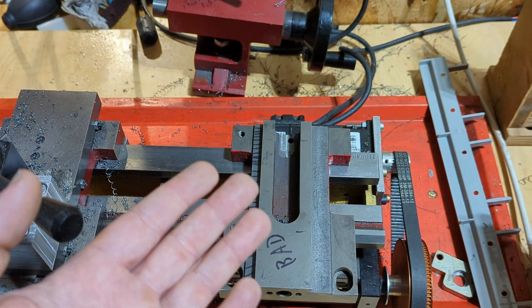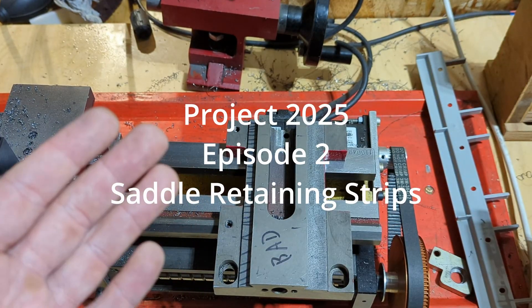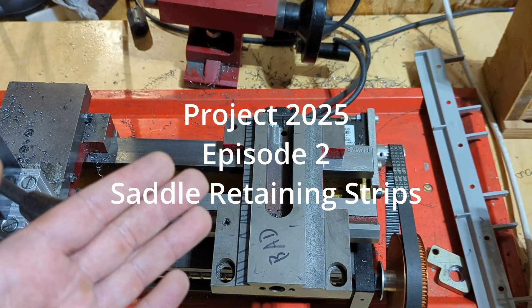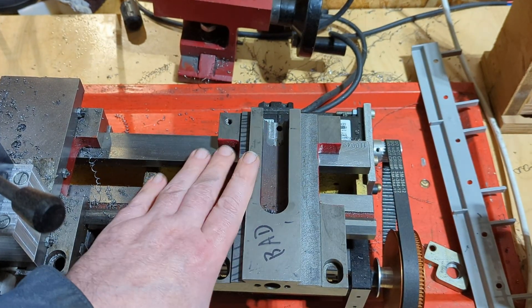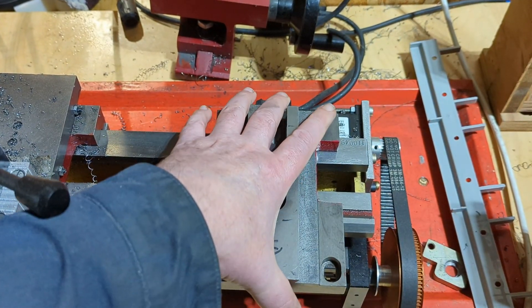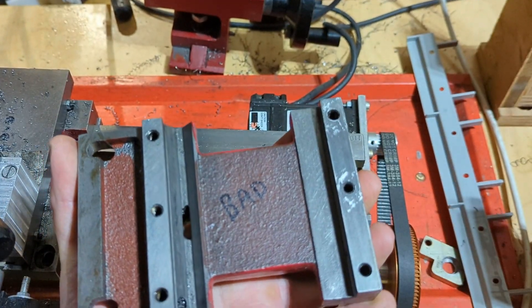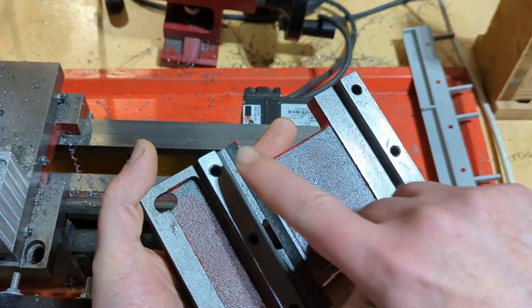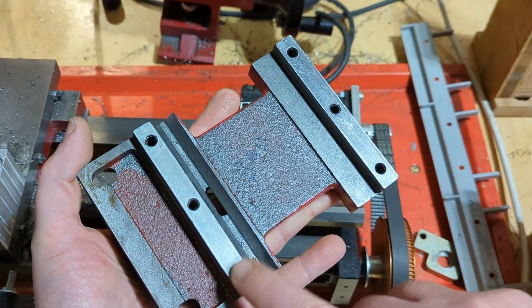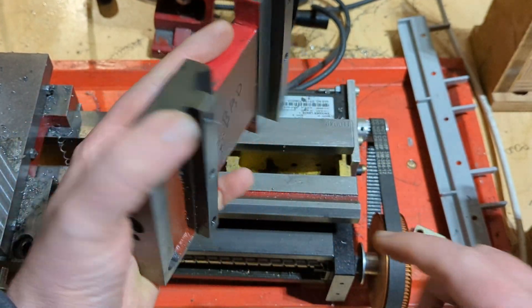Hey there, internet. On episode 2 of Project 2025, I want to talk a little bit about the hidden problem that might be causing your lathe rigidity issues. What we're going to focus on today is the lathe saddle. This is a part that has all kinds of problems, but it will serve to demonstrate the point. The hidden problem really has to do with the carriage retaining strips that are on most of these Chinese lathes.